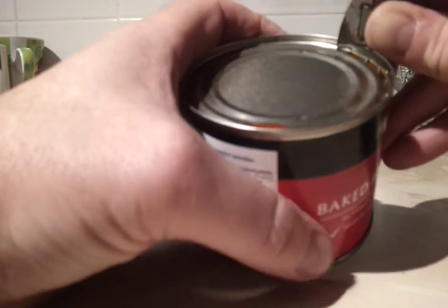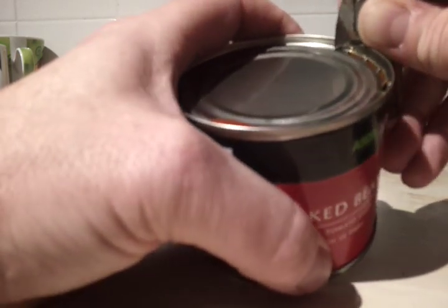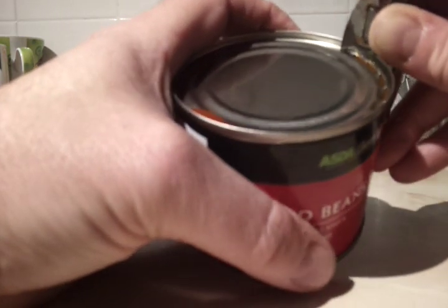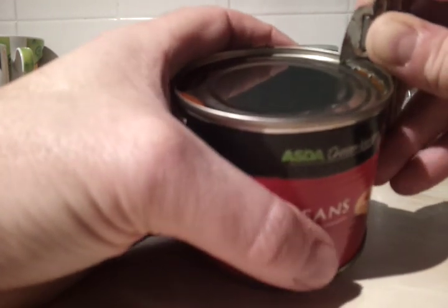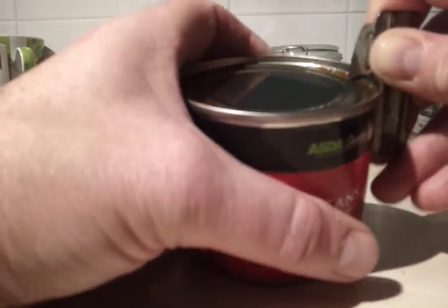I've used this one quite a bit. It's not very clean, it's a bit rusty. I've just ordered two new ones off eBay — they're less than £2 for two, £1.97p for two of them. They're a lot newer than this, a lot tidier.